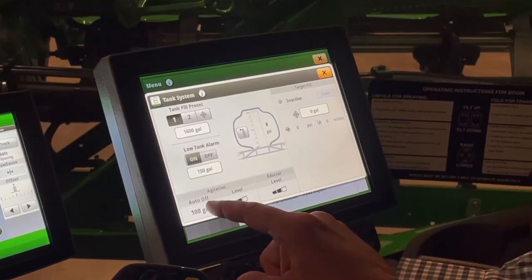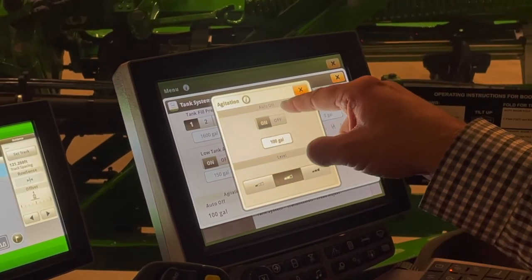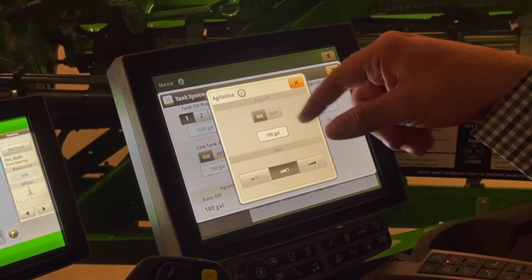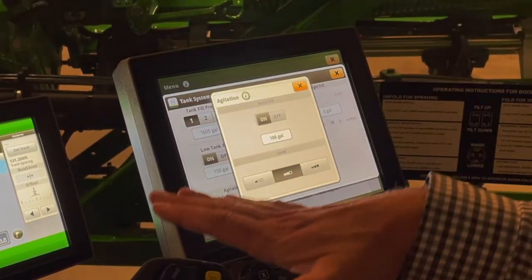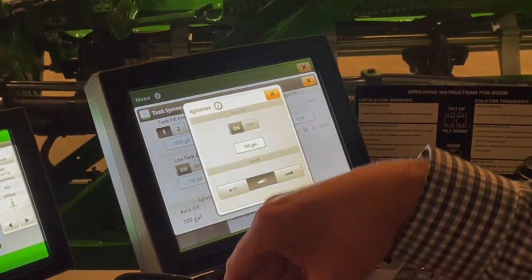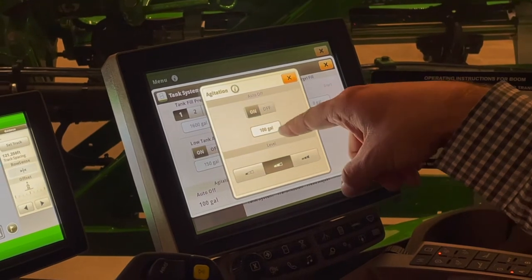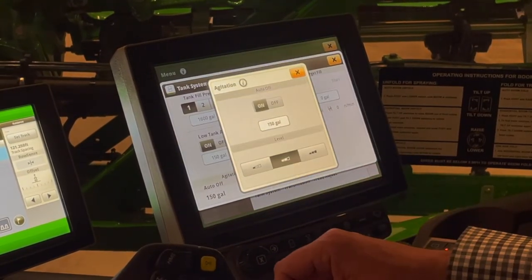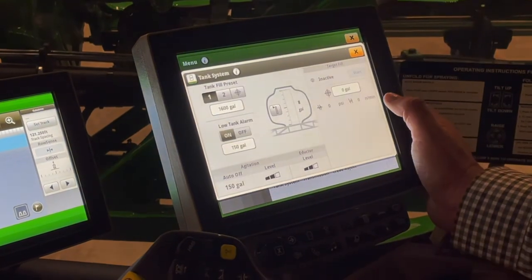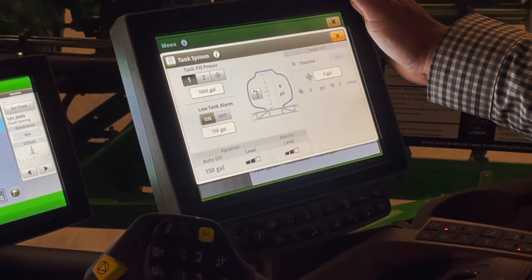Agitation — auto or off. My agitation will automatically shut off at whatever level I tell it. As we're running through the field and agitating our product, once that tank volume gets too low, we start introducing a lot of air into the system, which greatly increases our chance of getting foam in our tank. So we could say once I get to 150 gallons, the agitation will automatically shut off. We also have levels of low, medium, and high. The inductor level is where we can adjust our inductor speed.